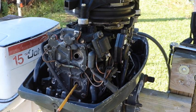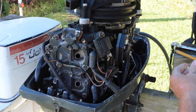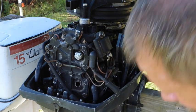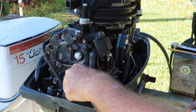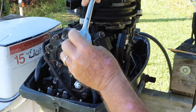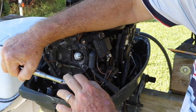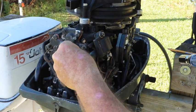Okay, let's go ahead and put our spark plugs back in. Take our pencil out of there. Okay, put our wires back on.